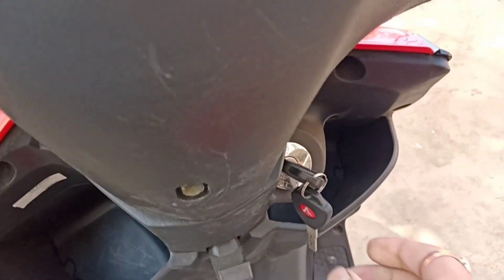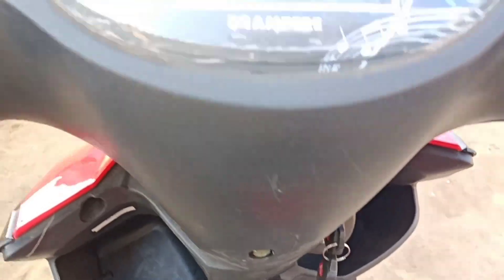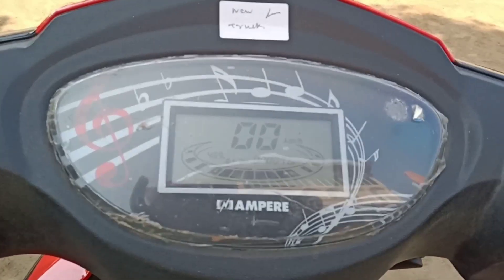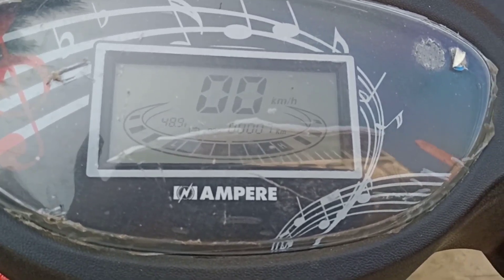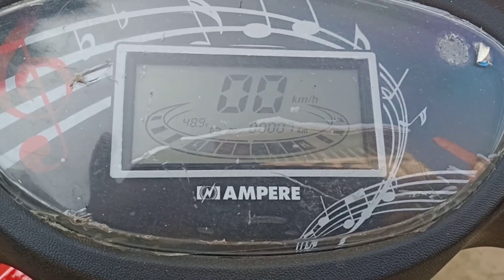It comes with a speedometer and tripometer, digital display, and battery charging options on the meter.